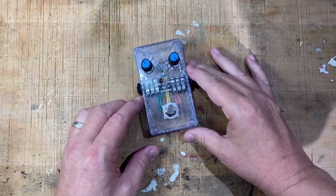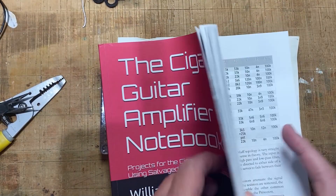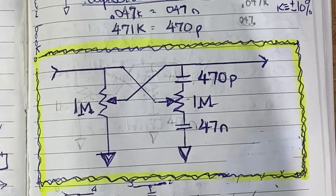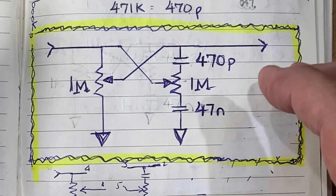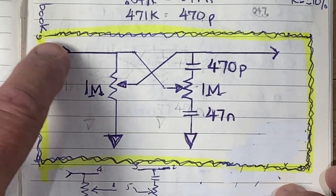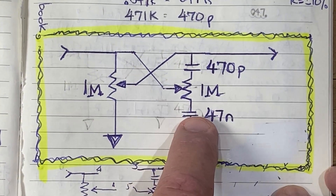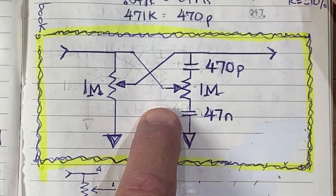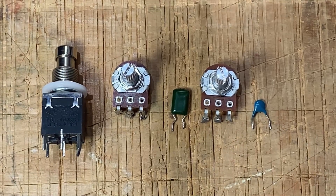This circuit is a combination volume and tone control modeled after the classic Fender Princeton design. The one meg pot on the left controls the overall volume, adjusting how much of the signal passes from the input to the output. The tone section on the right uses another one meg pot along with two capacitors: a 470 picofarad and a 47 nanofarad.